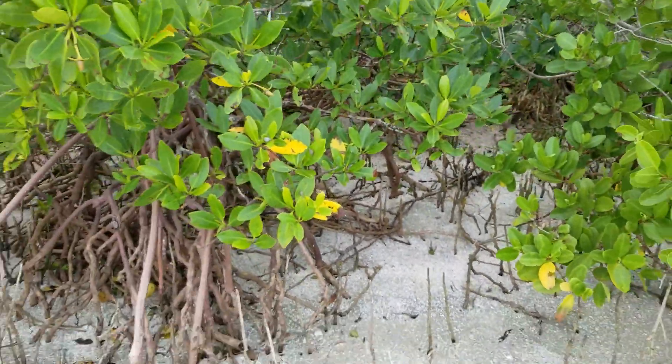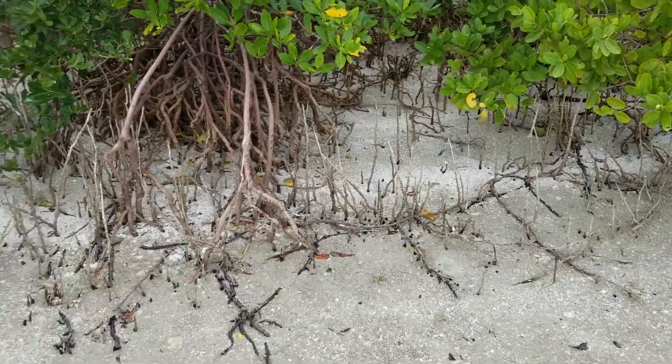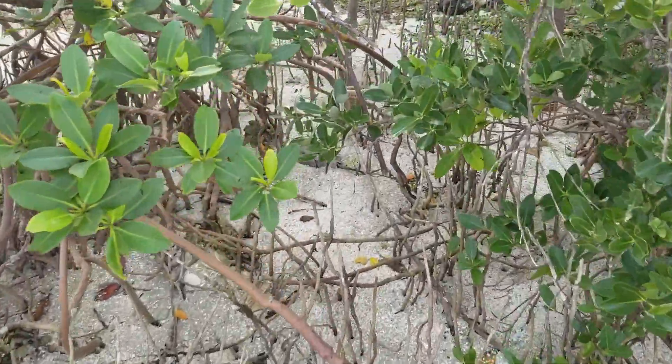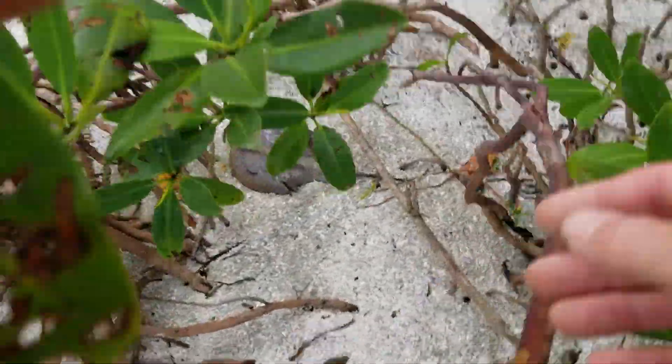There were probably like a hundred of them right there. That's a horseshoe crab shell — that's pretty cool, these things are cool.